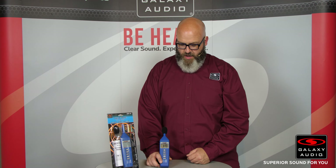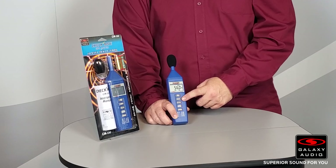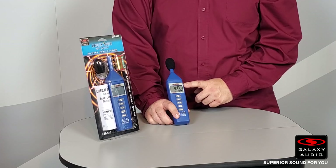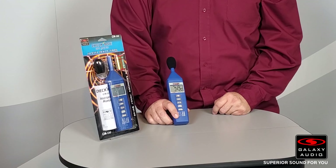One of the cool features of the CM130 is the max hold button. As it picks up higher decibels, the highest decibel reading gets logged — right now we're at 72.5.